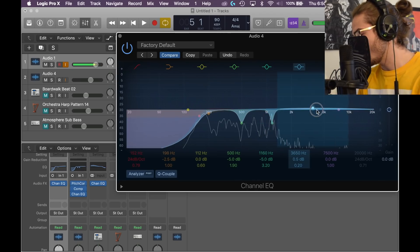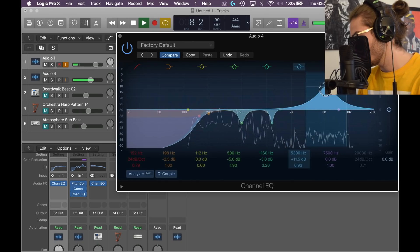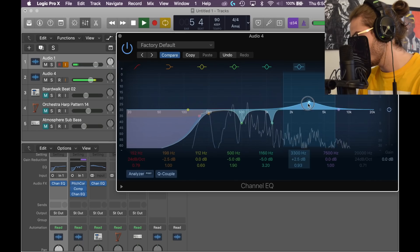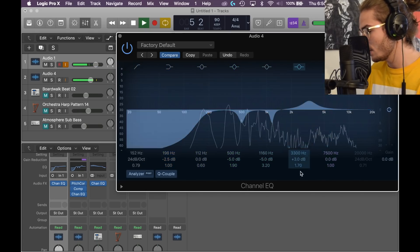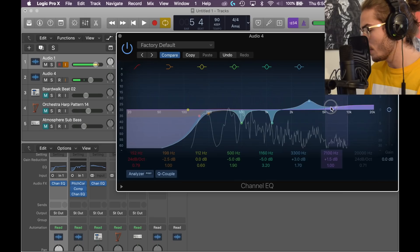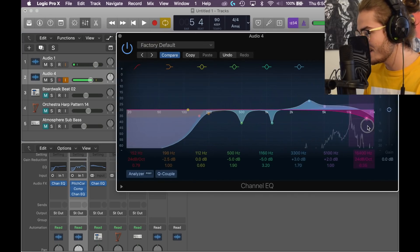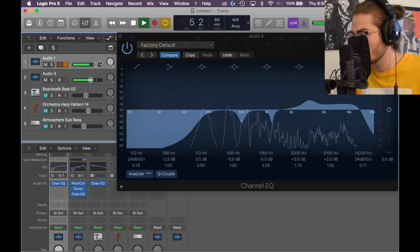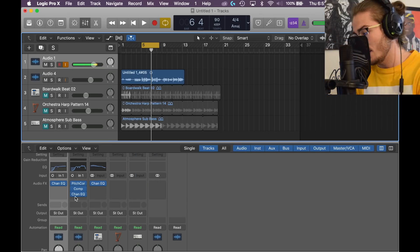Next we have the blue node — I usually like to actually raise it here. Between 2K and 5K, we're going to do a slight 3 dB raise. Then with the purple, raise it a little bit from 5K — make it 2. Activate this one and pull it down — bring it down to get rid of those harsh S sounds, that's your de-essing. And that's your EQ. I apologize if this is sloppy or hard to follow.